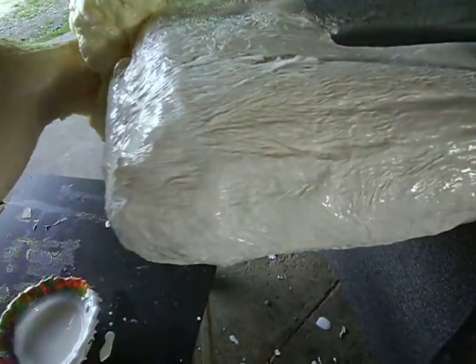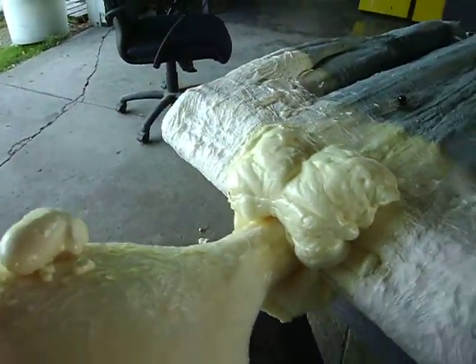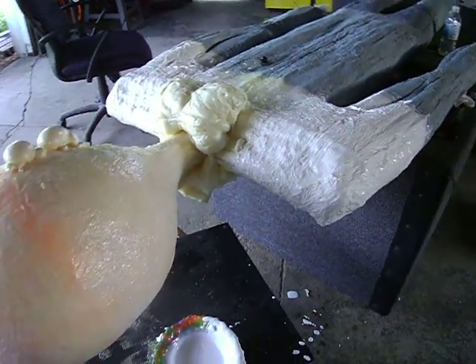And then what we did is we went on there and put some of that tissue paper on there. It'll take three days to dry, so I'll be back on in three days. Rick out for today.